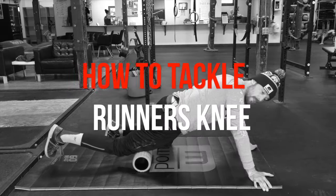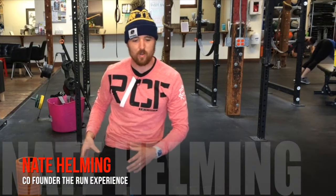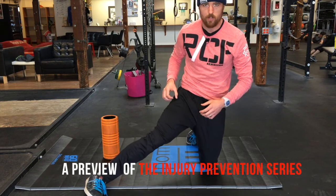Alright guys, we're going to tackle the runner's knee problem — that big one. And also for all of you runners who've dealt with any kind of pain, an IT band issue on the outside part of your leg, we're going to get in there too.